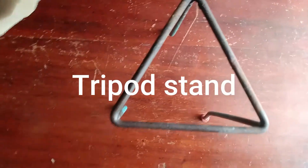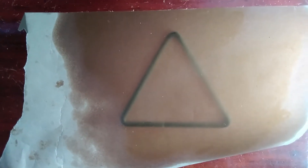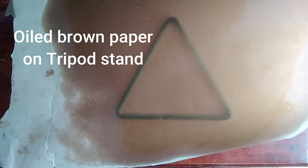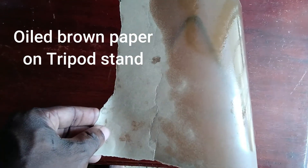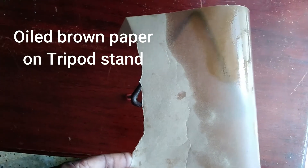Now we are placing a brown paper with oil on the tripod — you need to record your observation. We're moving the paper to show the difference between the oiled area versus the dry area, and that shows you exactly what happens when we are testing for fat. The grease spot test positive result will return a translucent mark.